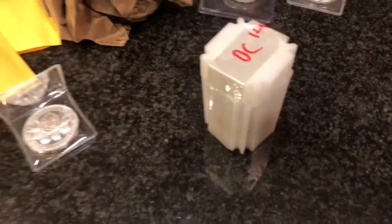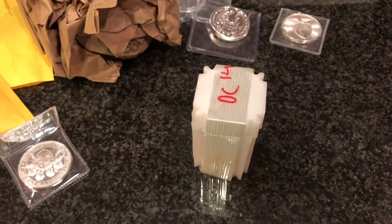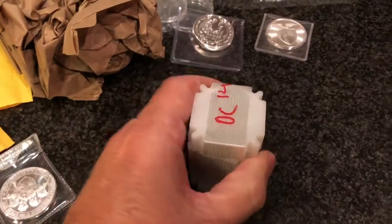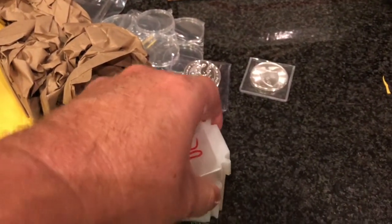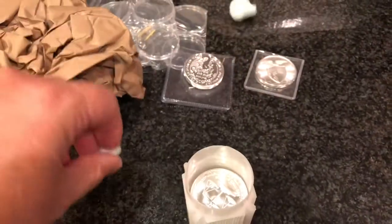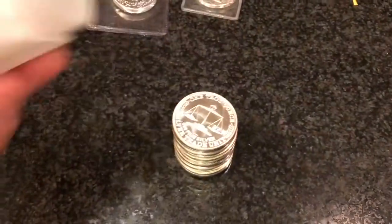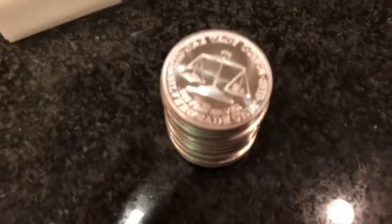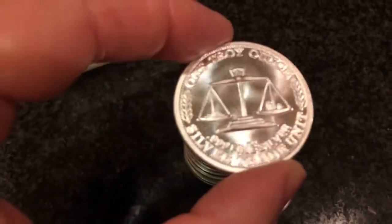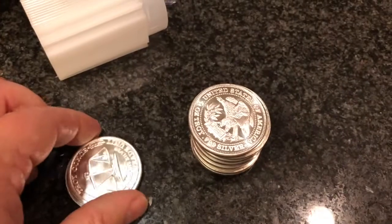One more thing — I was clearing out this box and I found this giant tube of silver. I don't recall buying these, it's been so long. These are mixed rounds — Providence choice. Back then these were going for about $14 to $17 or so, so I got these basically for spot. I don't know what I was going to do with them — whether I was going to melt them or what. There's some cool stuff in here — looks like about 10 or so. Those are silver trade units — you guys know those.